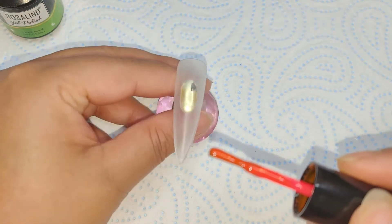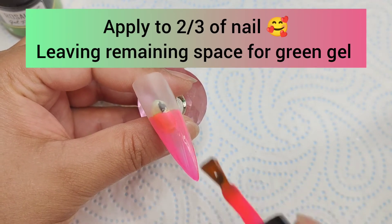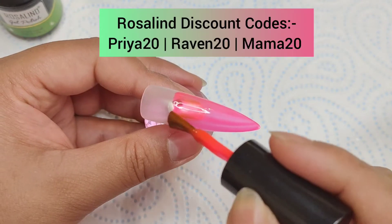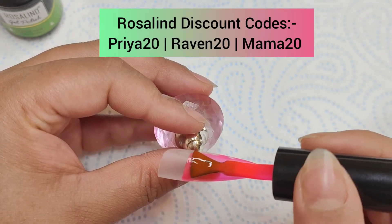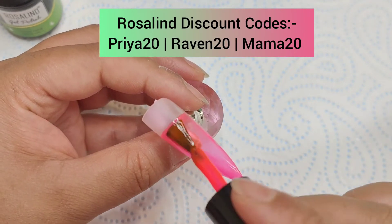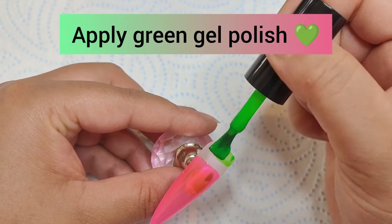I'm going to be using the luminous neon gel polishes that I received as PR from Rosalind. This is a pretty easy-to-follow nailed-it video. I thought, well, summer's coming to an end soon and I didn't get to do a watermelon set, so this PR literally came at a really good time.